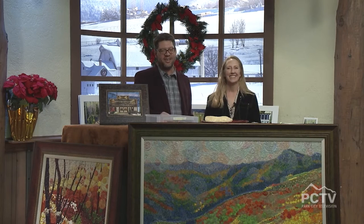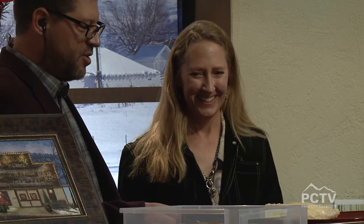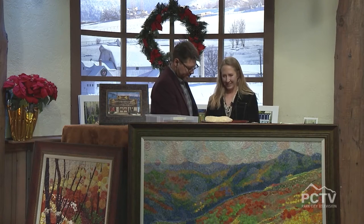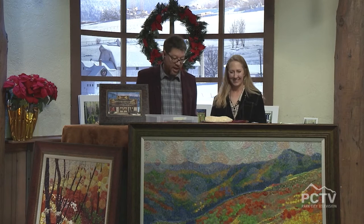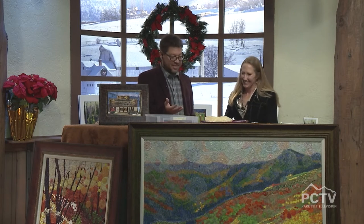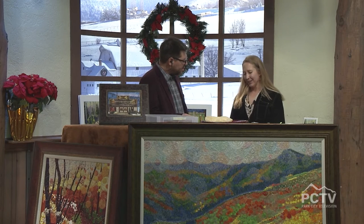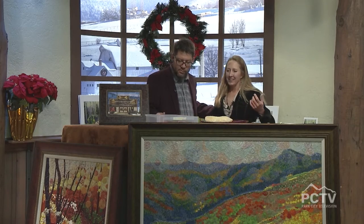Welcome back to the Mountain Morning Show. I'm very excited to have Jenny Terry here from Jenny Terry Fine Art. Welcome to the show — it's great to have you. We're sitting here talking about all the really great things that you use for your artwork. A lot of people see encaustic in the galleries and all over the place but they don't even know that they're looking at encaustic.